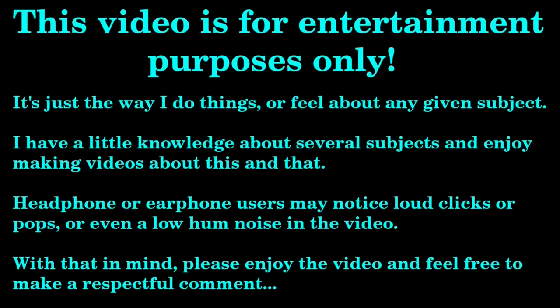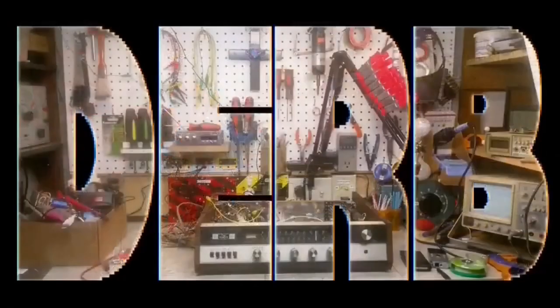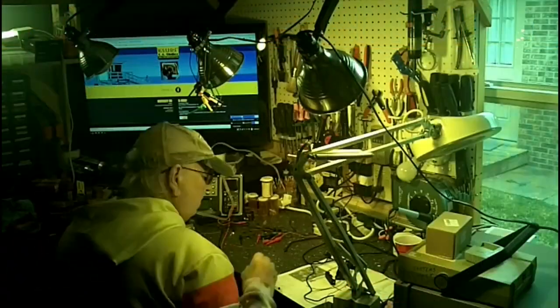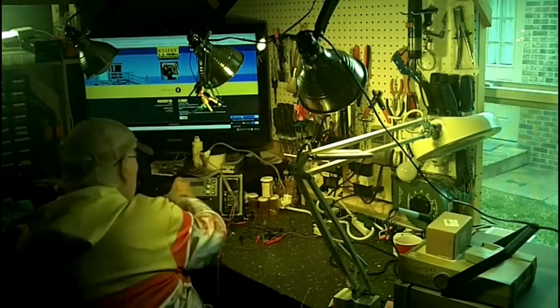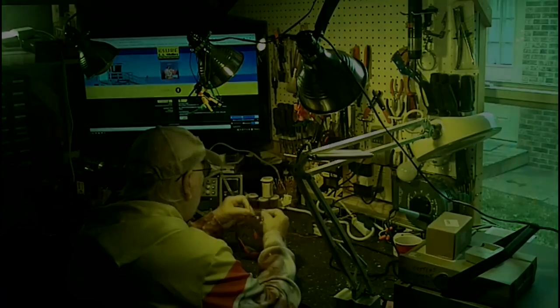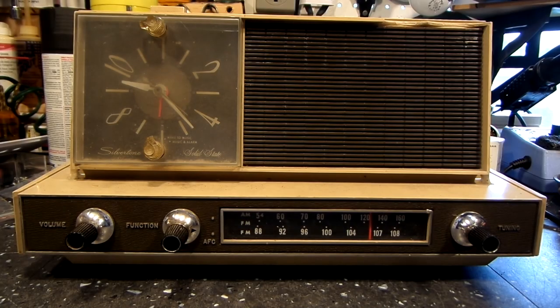Coming up on today's episode. Good Sunday morning to you all, YouTube. Here with you at the bench once again.